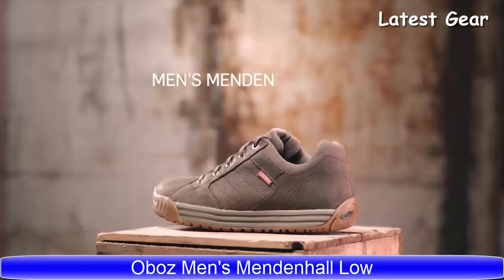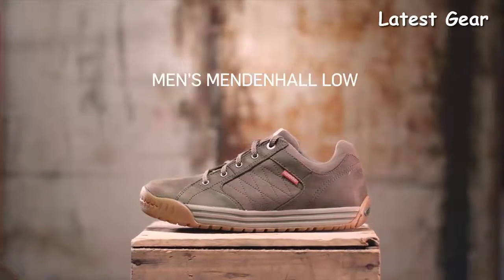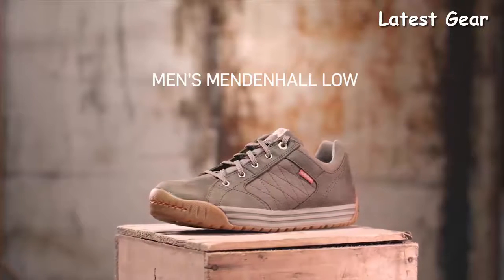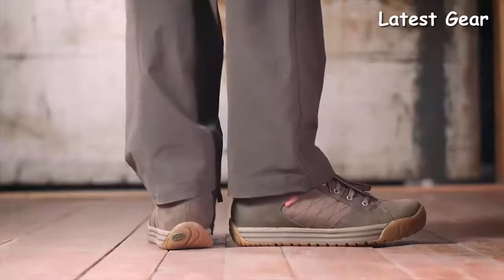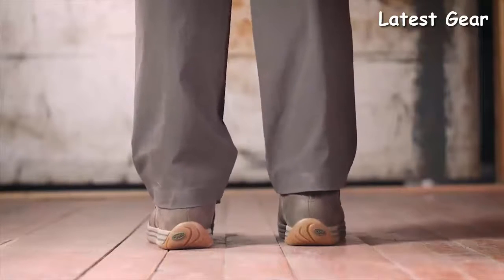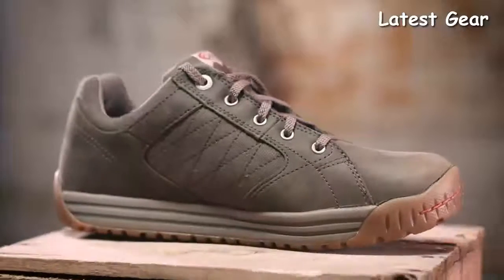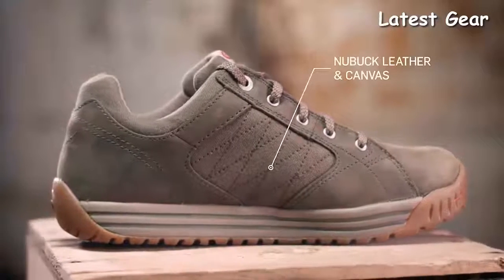Some trails are cobblestone alleys in foreign cities, some concrete commutes, or the line from pub A to Z. That's why we made the Men's Mendenhall Low Shoe. This medium volume fitting low is narrow in the heel to eliminate slippage, reducing the chance for blisters. The wider forefoot and toe box provides ample room for your toes. A Nubuck leather and canvas upper is durable yet breathable with a downplayed style.